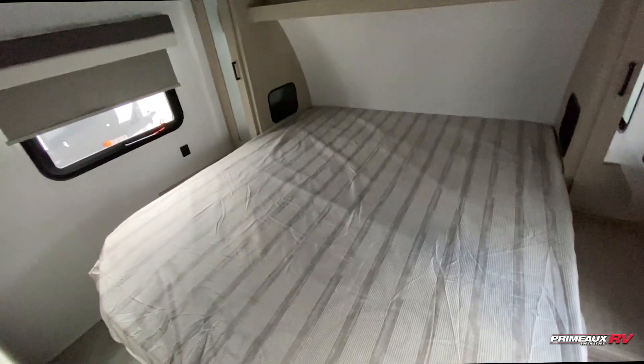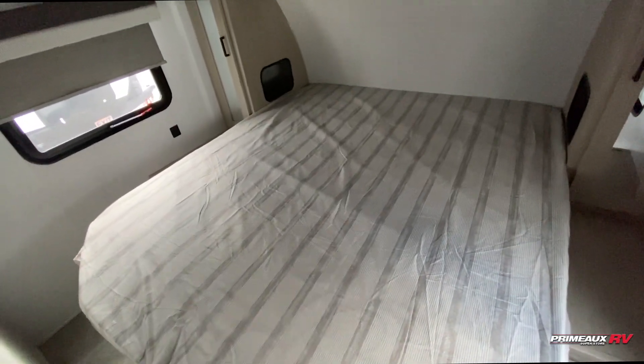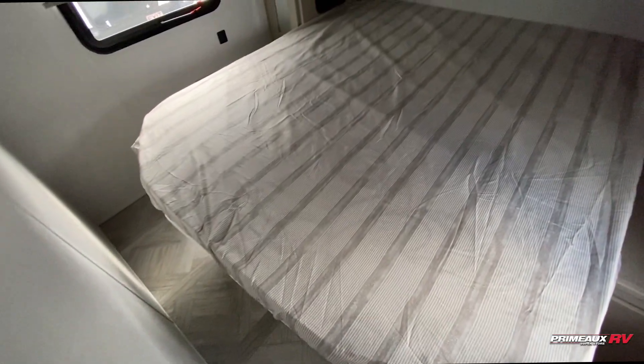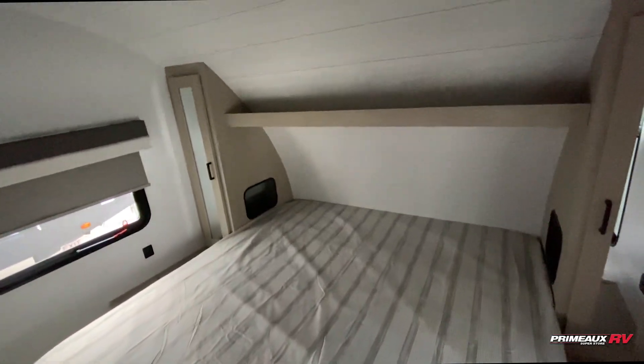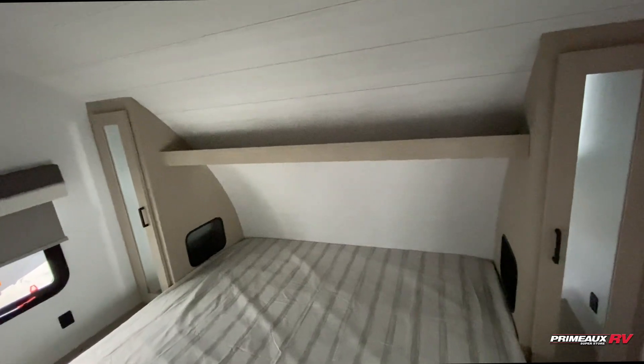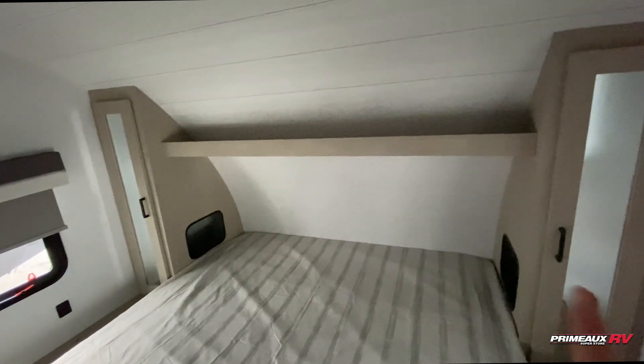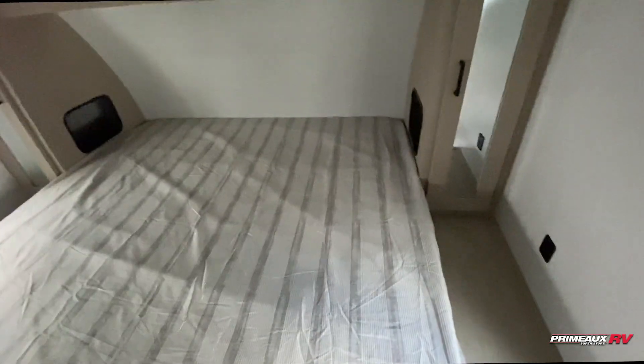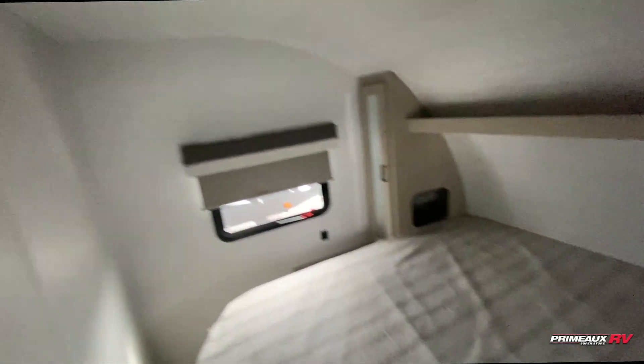Starting off here in your bedroom, you're going to have this custom king bed — it's a little bit wider than a queen and a little bit longer, but you still have plenty of room to walk around. You can see you have this nice big shelf that runs overhead. You also have hanging closet storage on both sides with those designated CPAP storage access points. USB ports on both sides and a place for a TV.